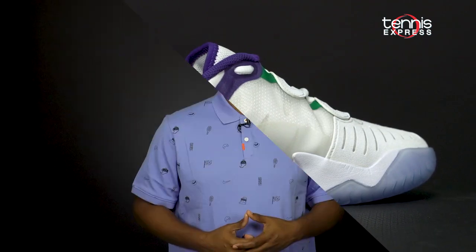If you want to keep your feet fast, responsive, and stylish on court, then you need the Nike AirZoom GP Turbo. Head over to tennisexpress.com to get a pair for yourself. Thanks for tuning in to another TE Changeover, and for more, subscribe to our channel. We'll see you next time.